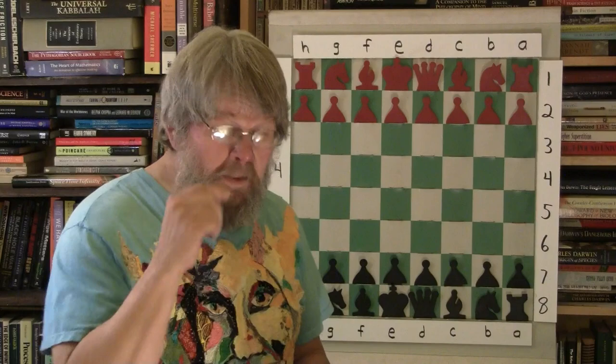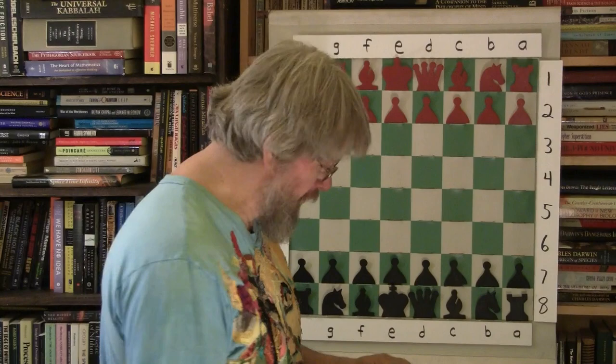Welcome back to the Backyard Professor Chess videos. We have a wonderful game by Bobby Fischer where he plays the Sicilian in a very interesting attack. It's a standard, difficult Sicilian until right toward the end, and then it really takes a jump. This is really quite remarkable for the 13-year-old.